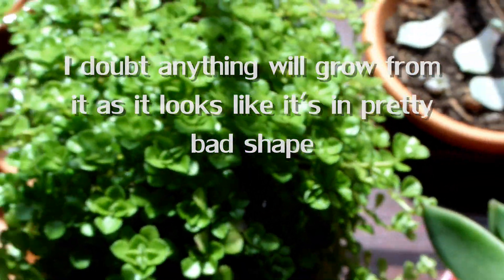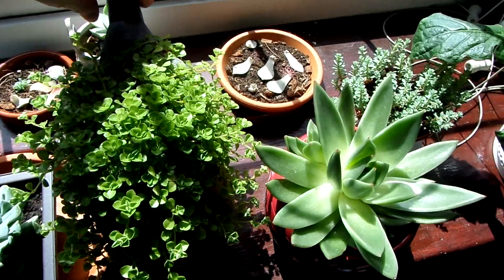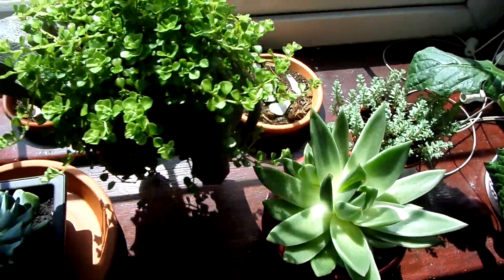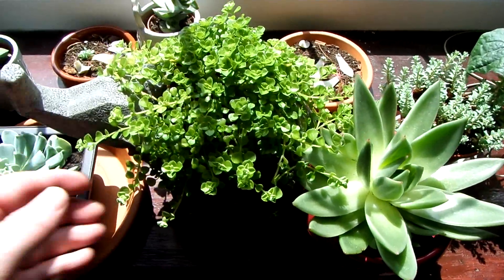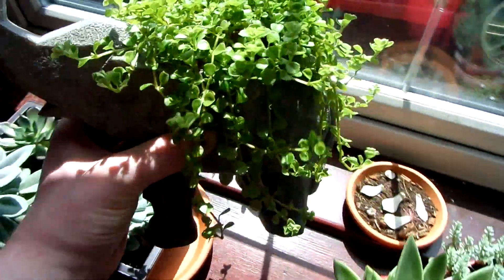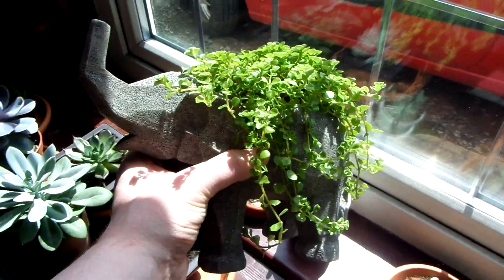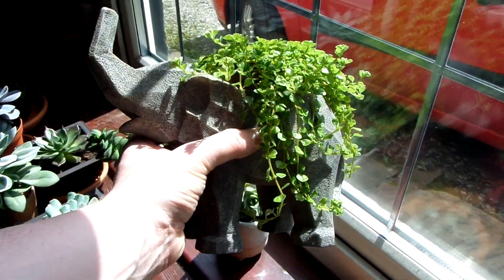This baby's tears plant just keeps getting bigger and bigger, and I actually bought this nice looking elephant pot to put the plant into. It's a bit hard to see as a lot of it's looking black on camera, but it's a really nice looking pot.